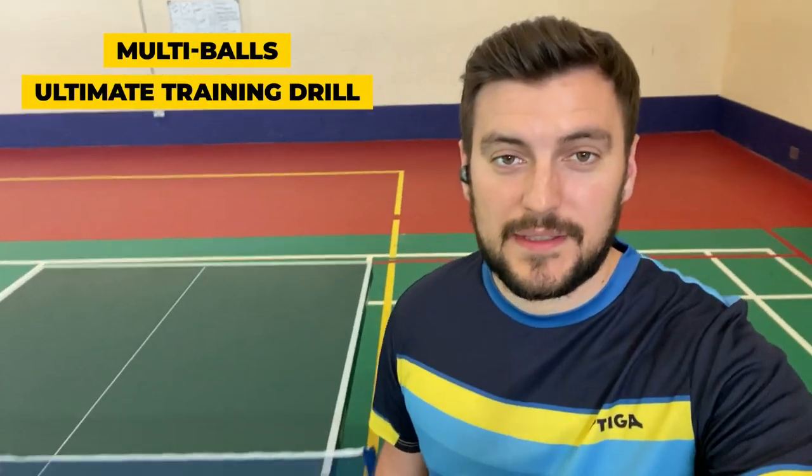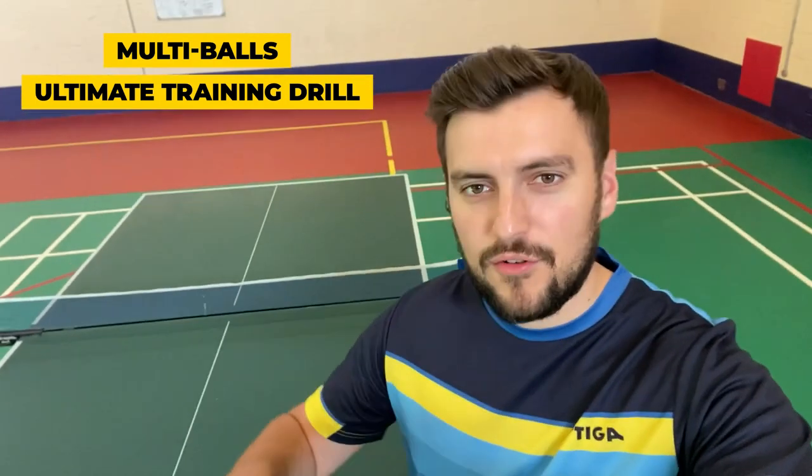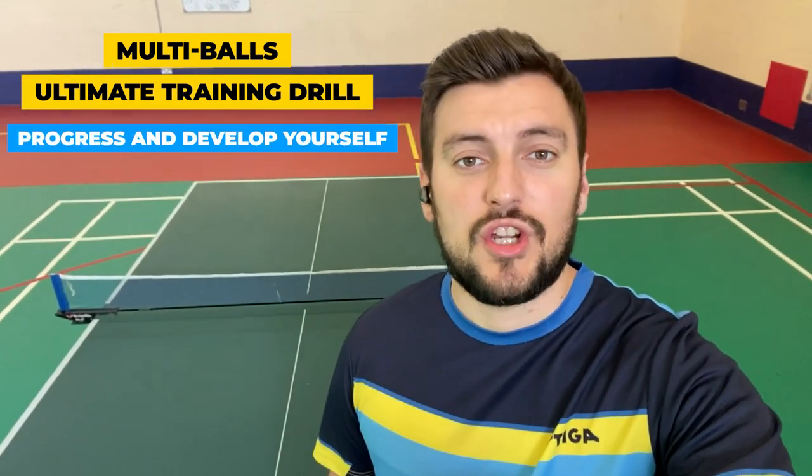Multi-ball is the oldest drill in the world of table tennis. It can be your best friend — it can be there for you, benefit you, and progress you very fast. It can be that helping tool that you need, but at the same time it's really annoying, really hard, and it can stress you out.